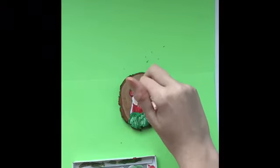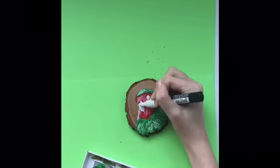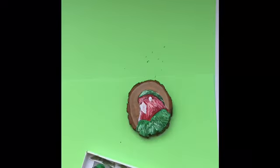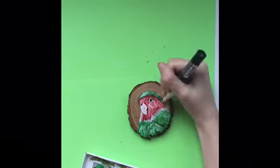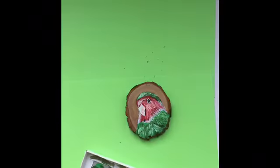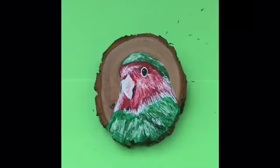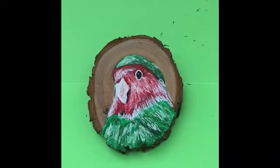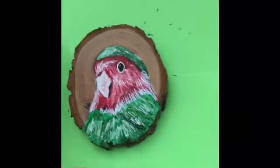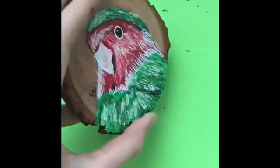Now I'm adding a few details with my detail brush. I'll also be using my fine Posca pens, white and black. I really liked how this turned out. I hope you guys enjoyed. Like and subscribe if you did.